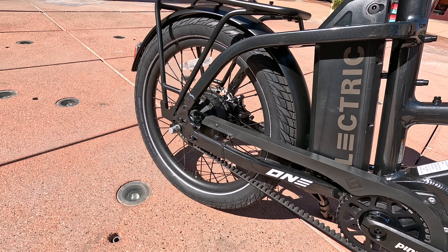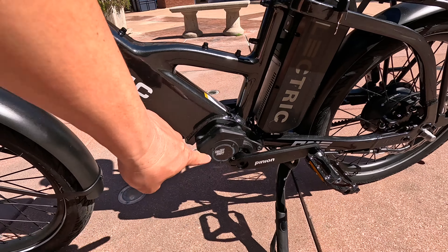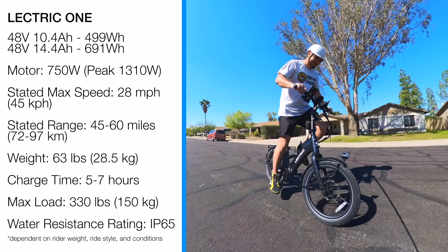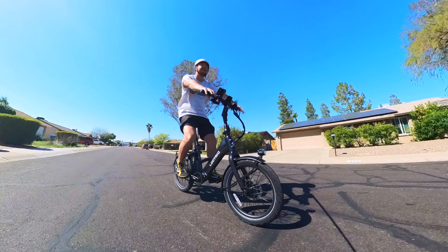First off, this thing is an incredible value for what they've got going on here. It's got the Gates Carbon Belt Drive mixed with the Pinion semi-automatic system, and this bike should cost at least $8,000 to possibly $13,000 for some of the components that you see on this. There are very few bikes that actually have these two components, and they're typically a lot more expensive.